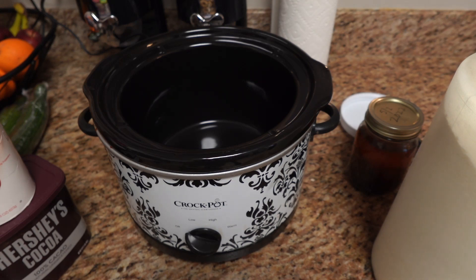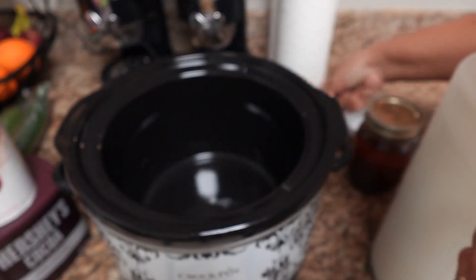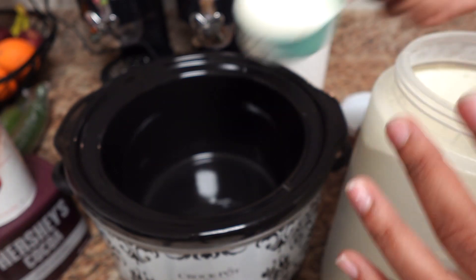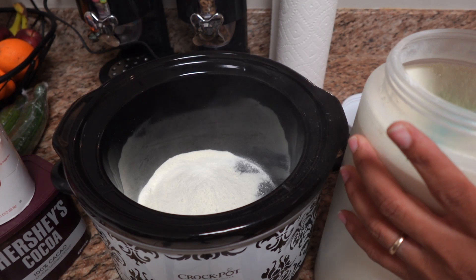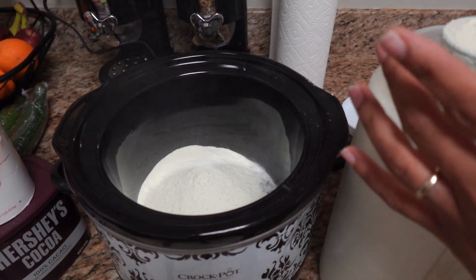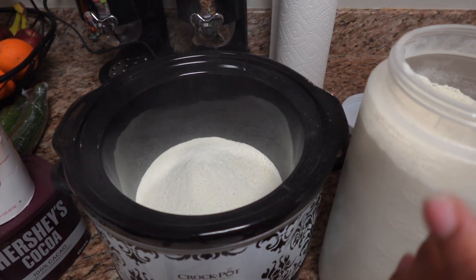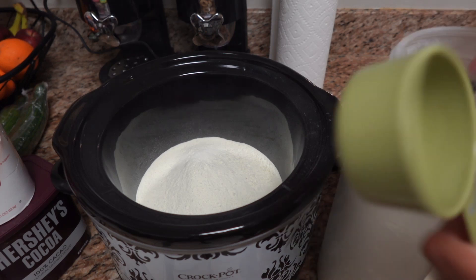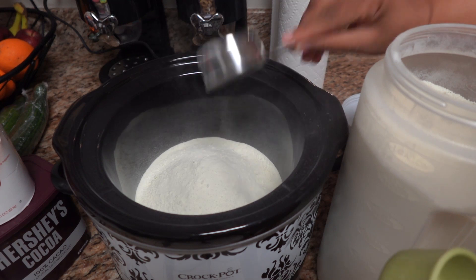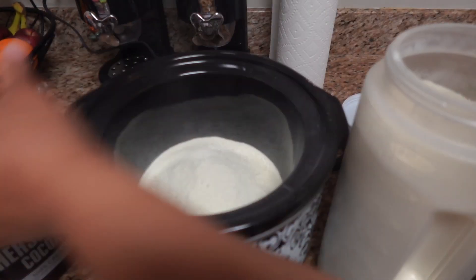Let me get my measuring cup. My larger measuring cups are in the dishwasher, so I'm going to measure this out. I'm going to do two cups — here's a half, that's one cup, two cups — and then one third cup, so about two and two thirds. This is like a five-quart slow cooker.